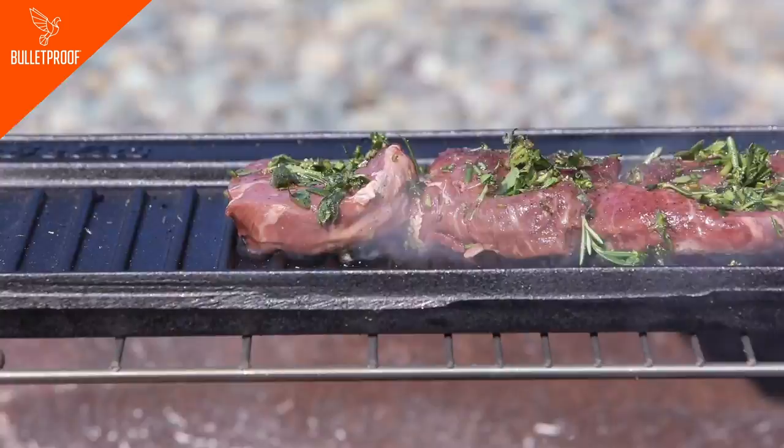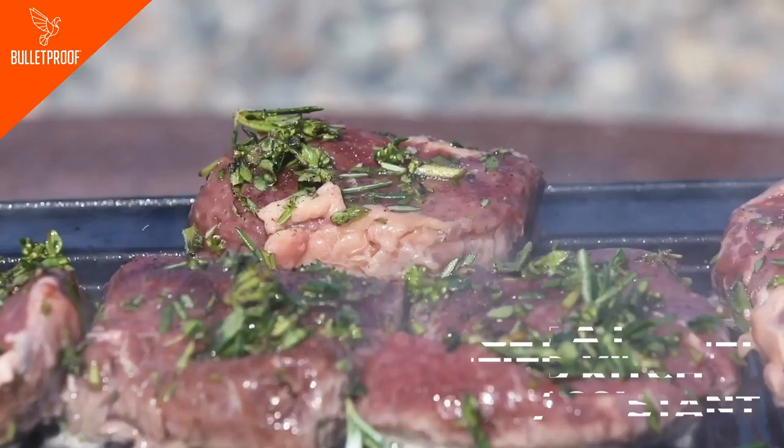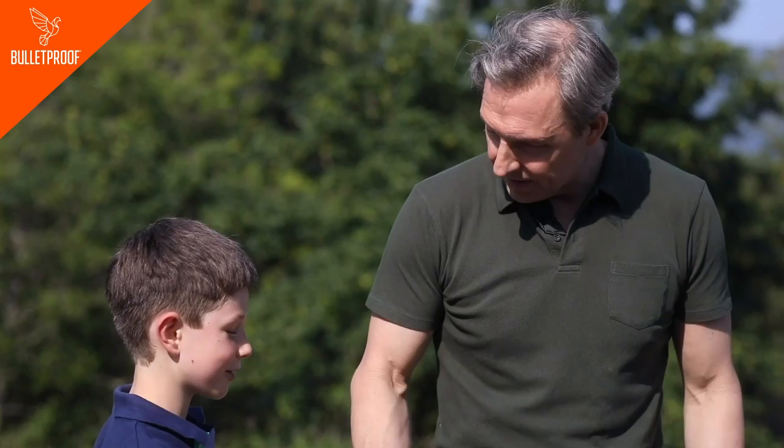One of the things that works best is having highly qualified kitchen assistants. My son Alan is probably going to be my assistant in this one. Are you going to help? Yes.